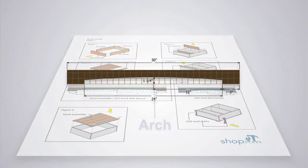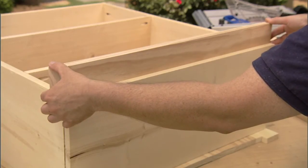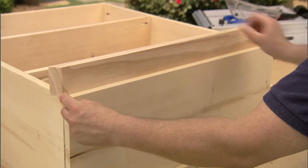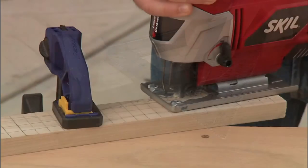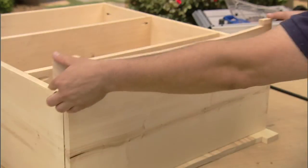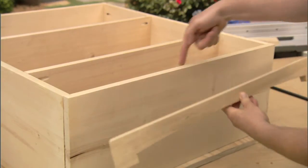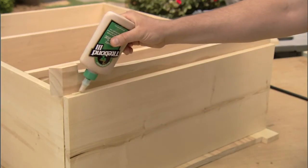Now I can cut this arch section. But before you do that, test fit first. You want to make sure that the inside edge of the miter cut is flush with the width of the bookcase. I'll start by transferring the pattern to the wood using our grid method. Once I do that, I can cut it out with a jigsaw. I'll position the front skirt on the front of the bookcase, making sure that the top edge of the skirt is flush with the top edge of the bottom shelf. Then I'll attach it using glue and nails.